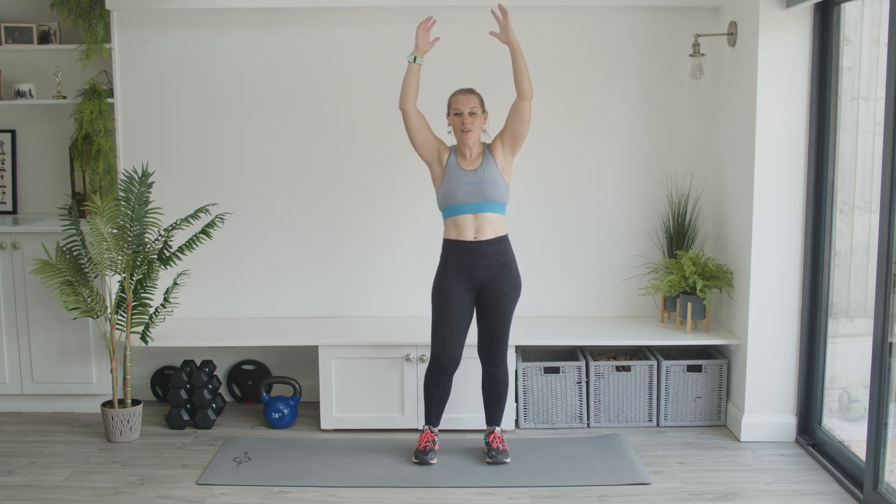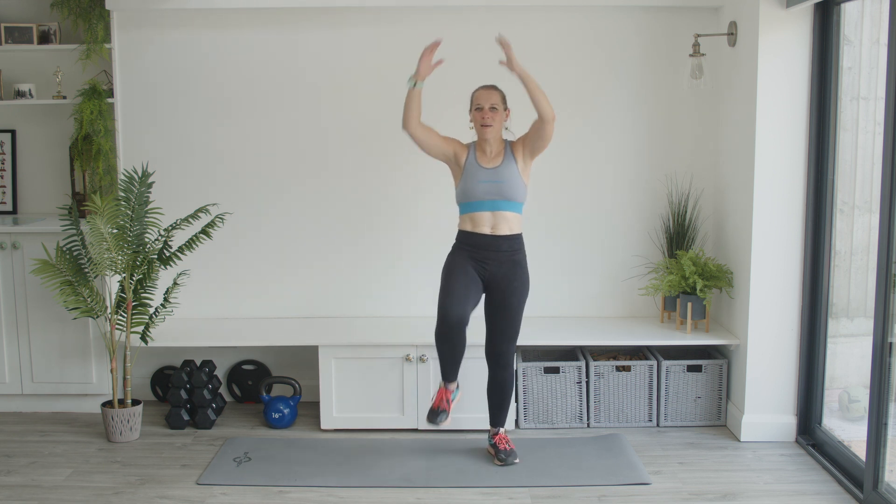Five, four, three, two, one. Great work. Next up we've got a standing mountain climber — we're going to bring the arms up overhead, the knee comes down to crunch, and then the other side. This is the standing mountain climber.